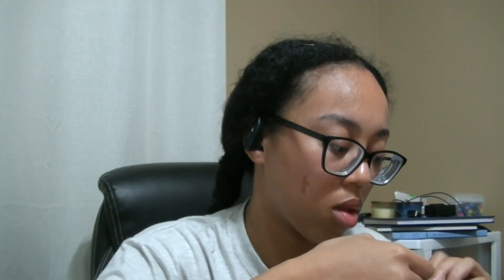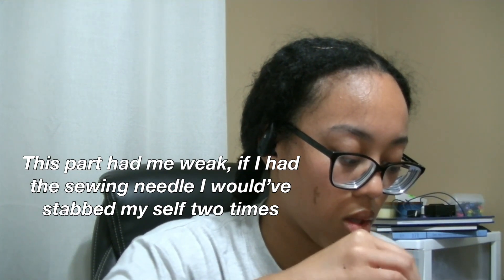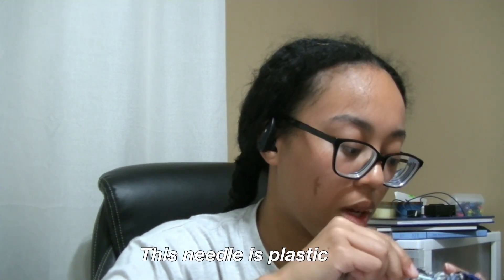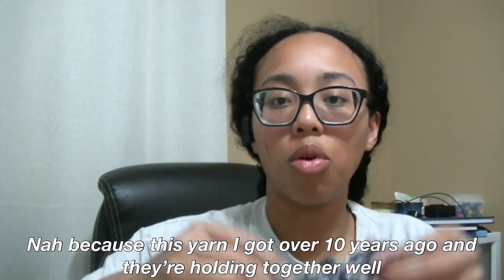Is that what it's supposed to look like? Stop playing with me. I'm gonna pull it tight — and there's your flat hat. She said pull it through the middle and it's done. Alright, now I'm just gonna cut it short so I can tie a knot in here.